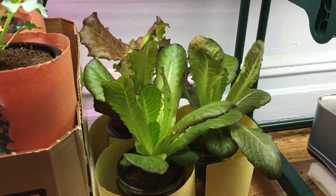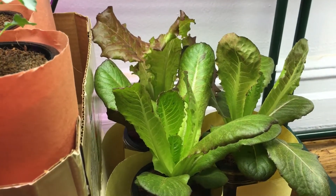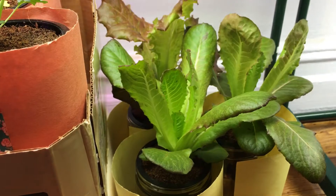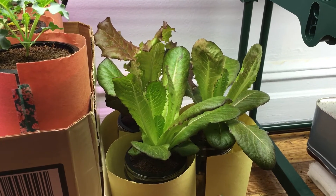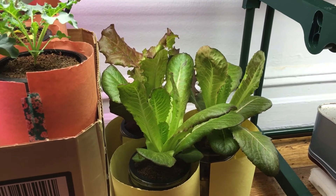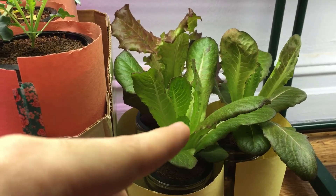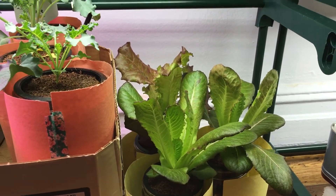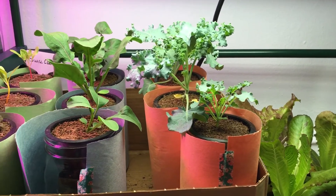Lettuce likes cooler temperatures, and on the very bottom level it's a little cooler than being higher up closer to the lights. You want to keep lettuce temperatures down because if it gets too hot it will start to bolt — basically start to grow upwards — and at that point it begins to go into the flowering stage. Once it goes into flowering, it might get a little bitter. So keep watching your plants; if you see it starting to bolt, try dropping it down or cutting off some leaves and see if it bounces back. It usually does, and that's pretty much what I wanted to end with. Thanks again.